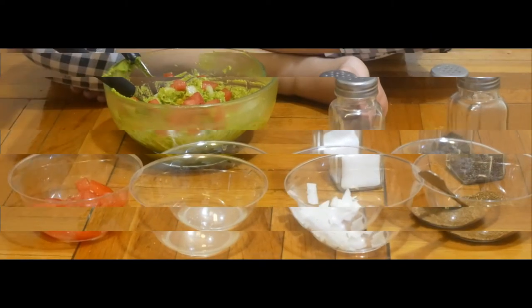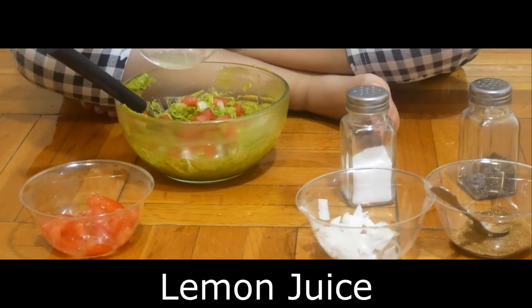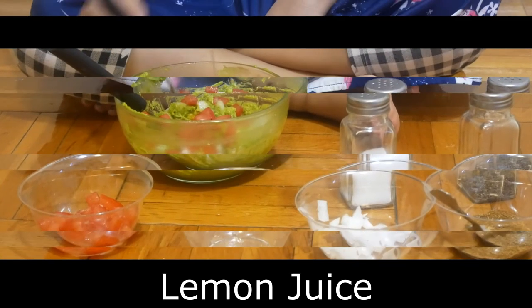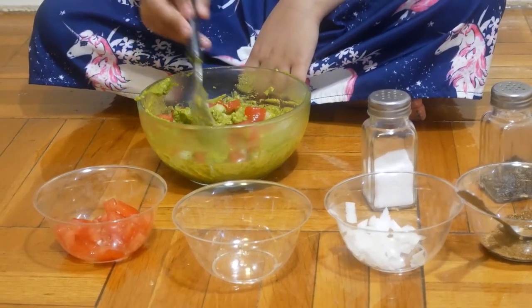It's just a lot of flavor that I can add. Now I'm going to mix it. Let's do it.